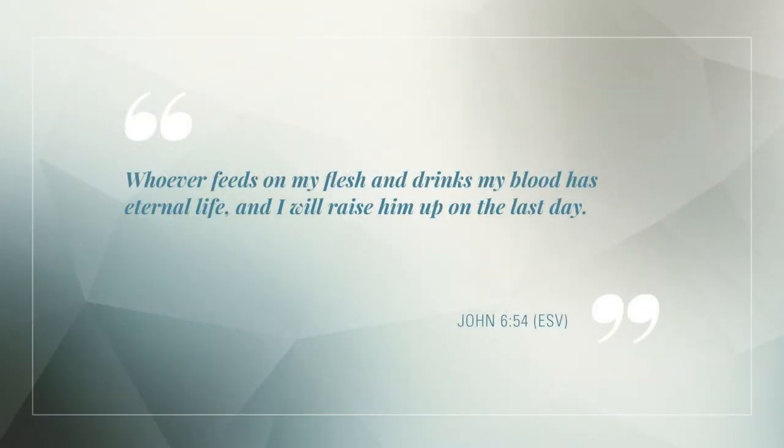Those who heard Jesus at the time could not understand how that was possible. In response to their confusion, Jesus did not change or qualify his statement. Jesus stated again that they needed to eat the flesh of the Son of Man and drink his blood, and the reason he gave was that it is linked to eternal life and resurrection: 'Whoever feeds on my flesh and drinks my blood has eternal life, and I will raise him up on the last day.' John chapter 6, verse 54. Today, we partake of his body and blood through keeping the sacrament of the Holy Communion, which is needed for us to reach our ultimate goal of eternal life and to be resurrected on the last day.